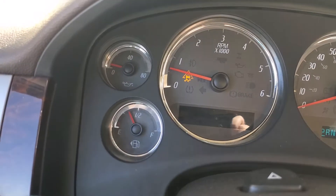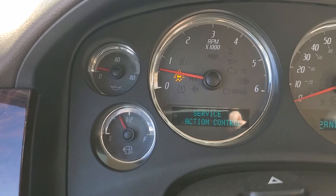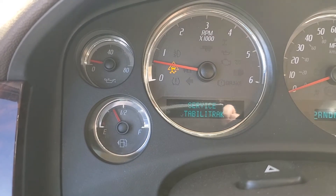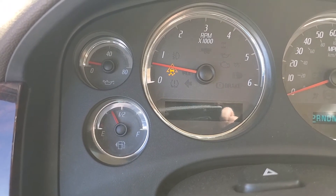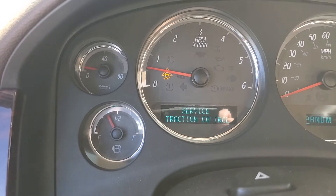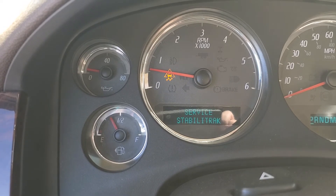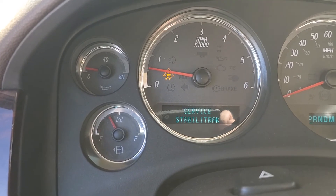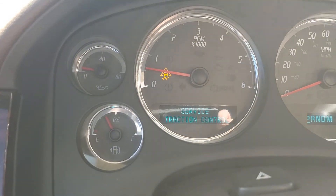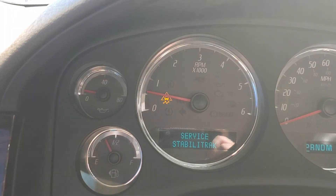After about 10 minutes of driving, look at that — low oil pressure, and the service traction control light has come on. Interestingly, the low oil pressure warning light hasn't come back on yet, which it usually does by this point. I'm gonna drive it a bit more and see if I can clean this engine out, then eventually do an oil change and go from there. Let me know what you guys think — is this gonna work or not?